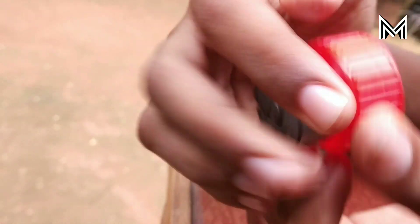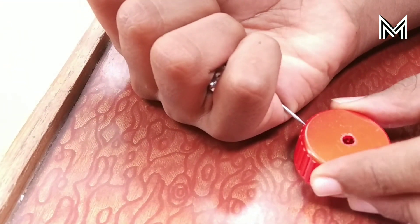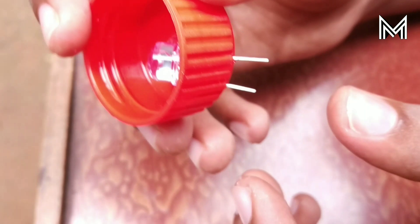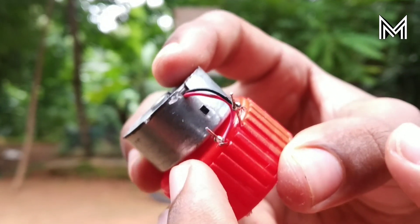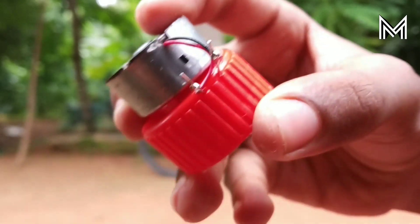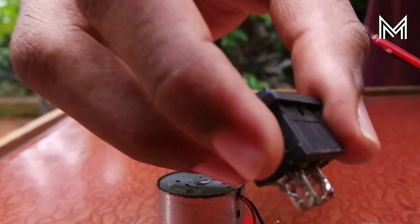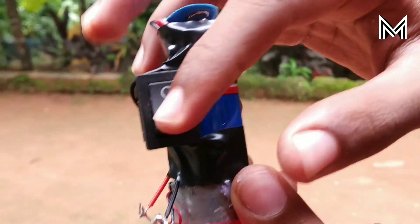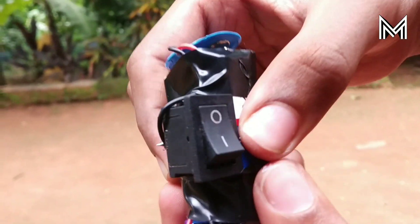We have a mini motor. We are going to build two holes in this case, connect with LED and mini motor. I will connect it to this area and connect everything in the area. I will do the full mode — I will put the switch, battery, and mini motor on the bottom.